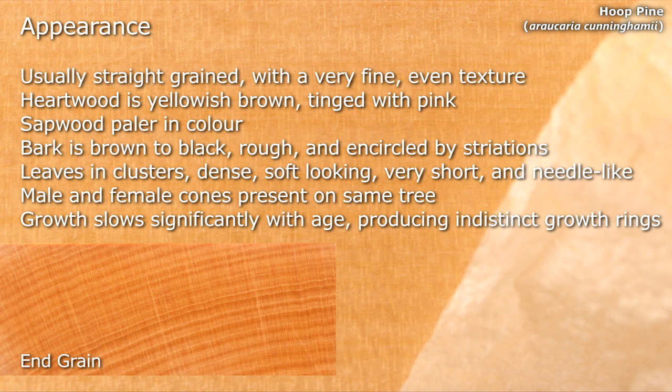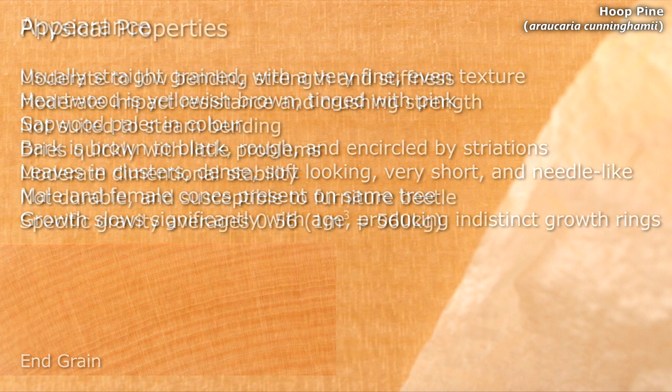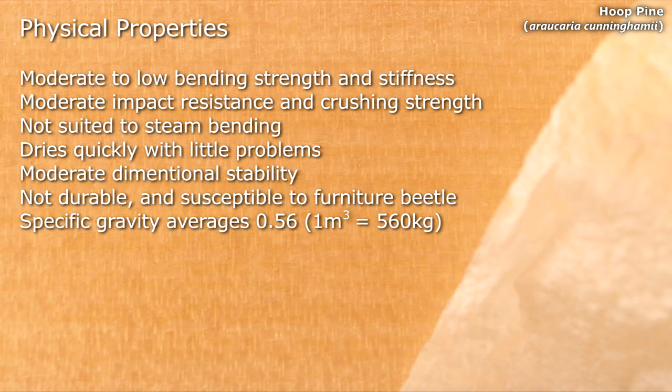Male and female cones are present on the same tree. It has moderate to low bending strength and stiffness, moderate impact resistance and crushing strength. It's not suited to steam bending. Dries quickly with little problems and has moderate dimensional stability. Is non-durable and susceptible to furniture beetle. Its specific gravity averages 0.56.